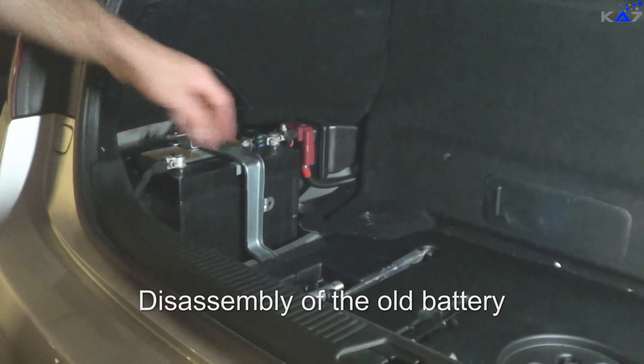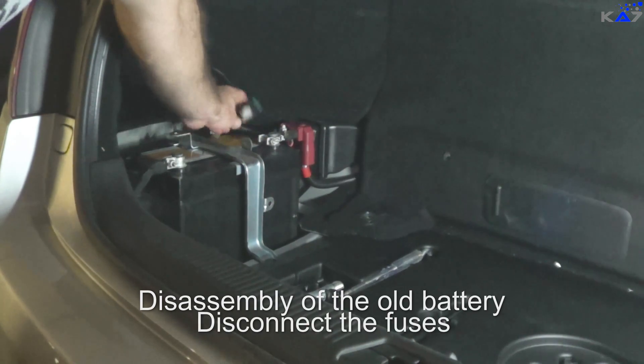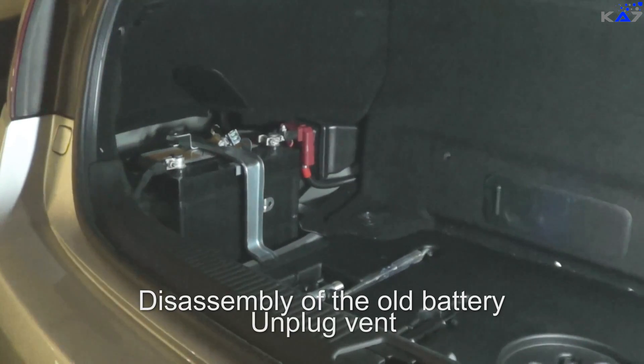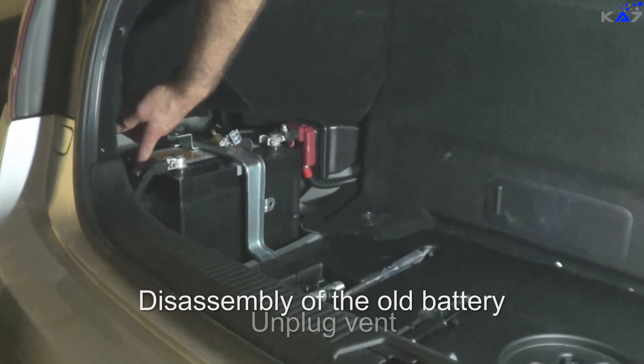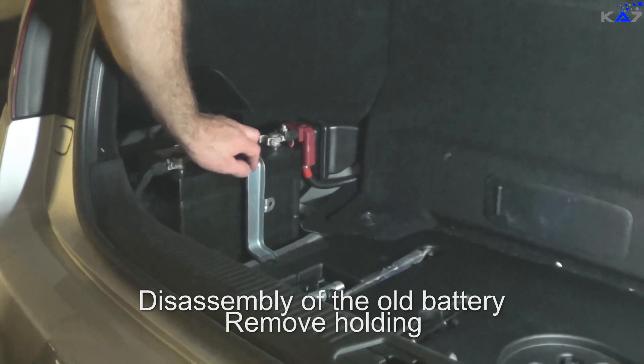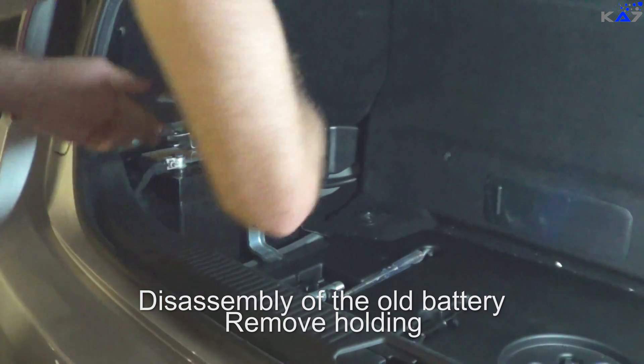So first of all, I disconnect the fuses of the battery — it's here. The second thing is, I unplug the vent here on the left. Then I will remove this holding here — 10 millimeter — and remove this screw here, the one in the back.